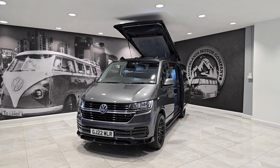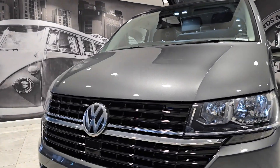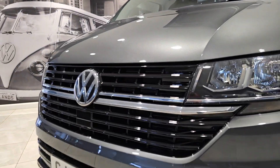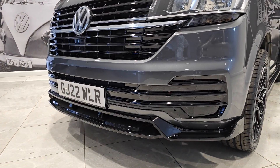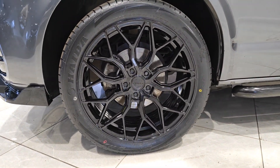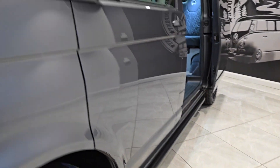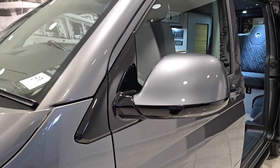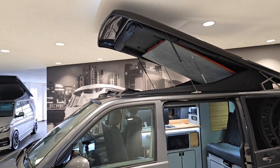We wanted to get one of our conversions in to offer our customers a lovely price point van on a signature conversion. So indium gray paintwork, gloss gray grill, gloss gray lower section of the front bumper — we've added the splitter as always down at the bottom. We've added a set of Riviera 20-inch diamond back black alloy wheels, black sidebars, and gloss black detailing.